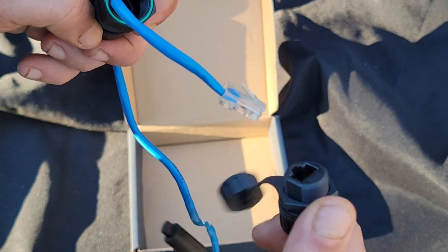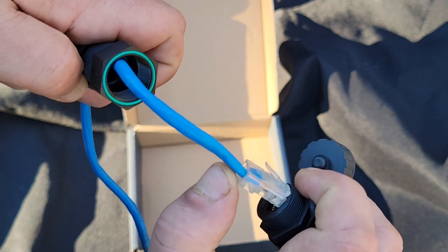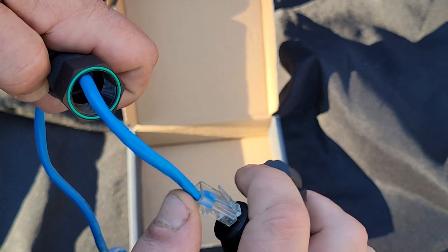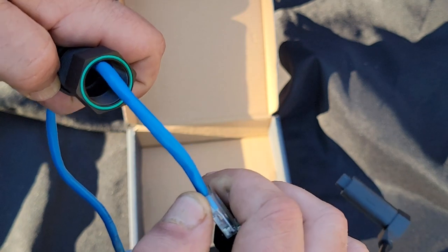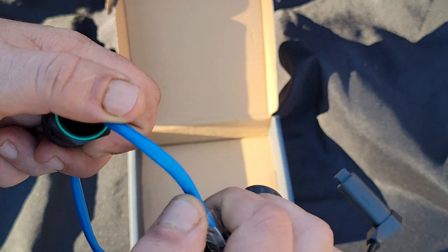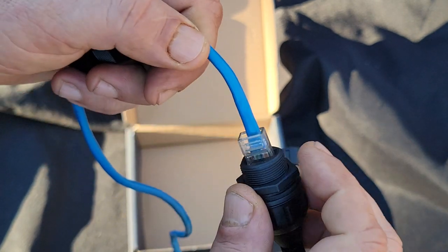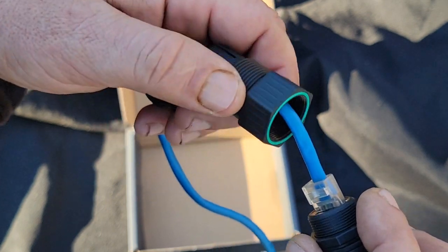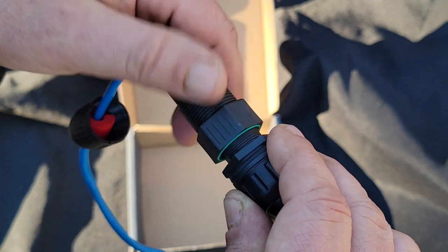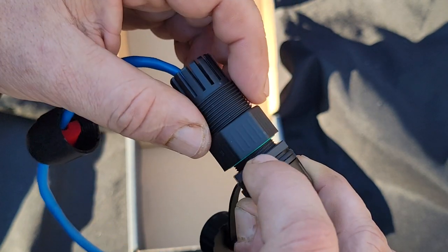Now we're going to take our adapter and make our connection. We're going to take this piece, making sure that o-ring stays in there, and screw it down so it seals against this nut here.